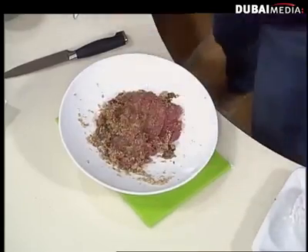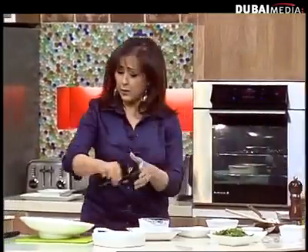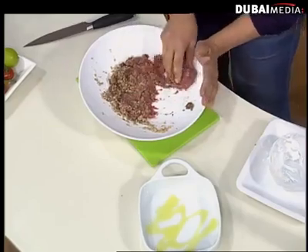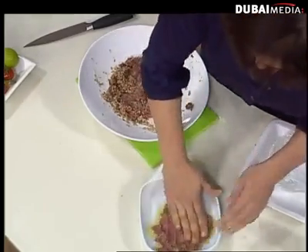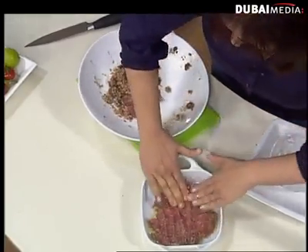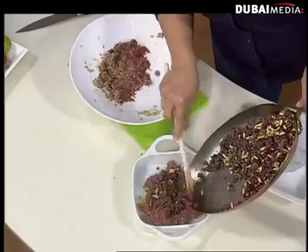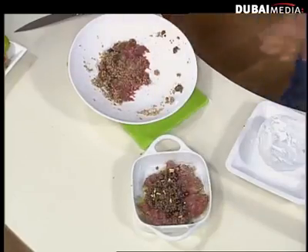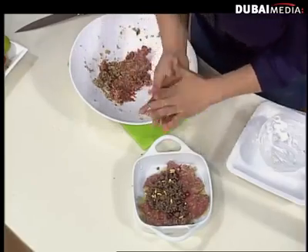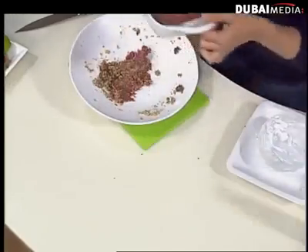Without getting too technical, I get a pan. I only have about three minutes so I better get moving. So this essentially is what I would do — I would fill it with the filling. I'm just doing a quick haphazard way of showing it. It would look a lot prettier and you'd cover it with another layer, and then you bake it in the oven.